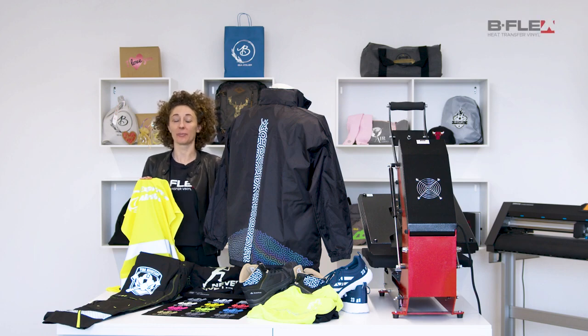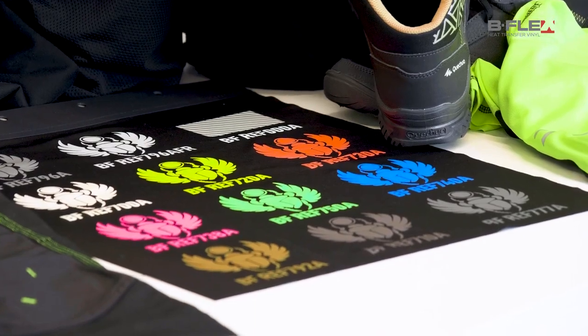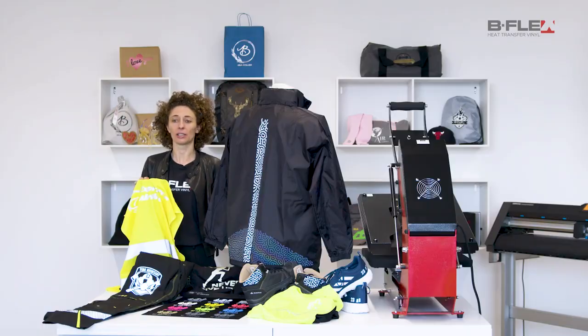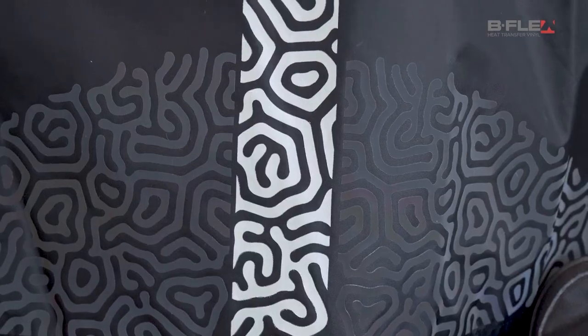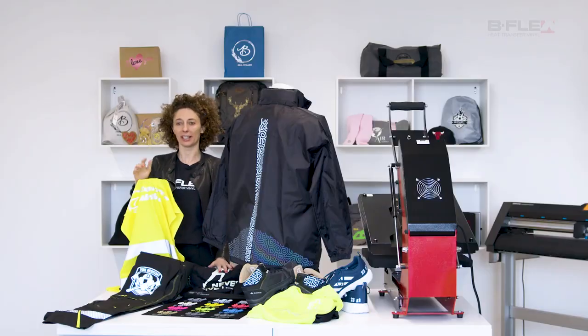Hi, I'm Elena from B-Flex Italia and in this video I'll introduce the B-Flex reflective heat transfer vinyl. This has a wide range including colored films, a special rainbow edition and silver films that are certified for high visibility and fire retardancy.